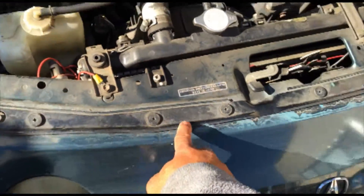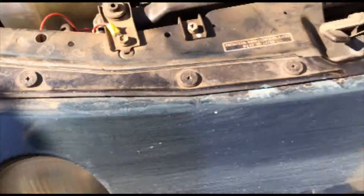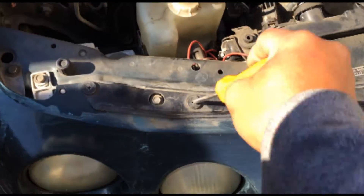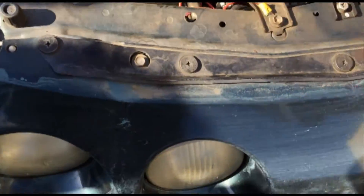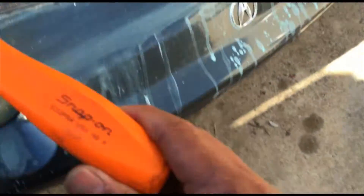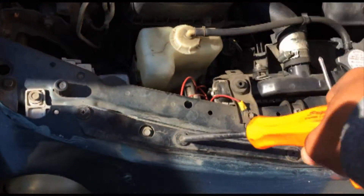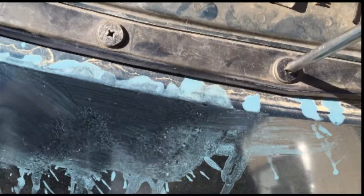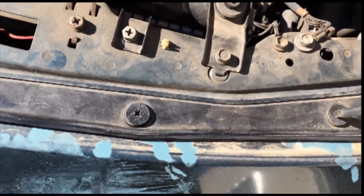You got these screws right here - it goes all the way around. Now these screws are tight. Don't use the number 2, because although it looks like it will fit, it's got a little bit of play. What you really need to use is a number 3. See the number 3 - notice there's no play and it just loosens with ease.